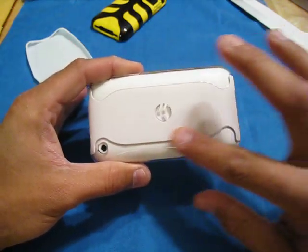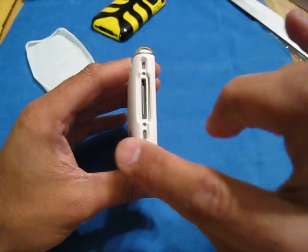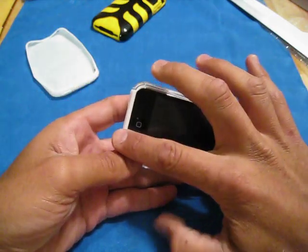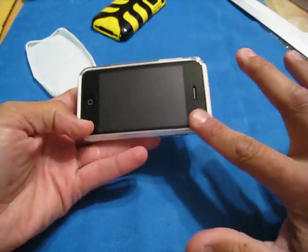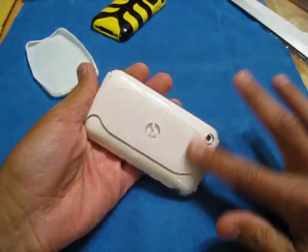This does feel nice. I'll give them that. And once it's on the phone, it really feels good. I can't stop saying it — this feels like it's one unit. You can't tell it's two separate pieces. Around the back, that's super nice.